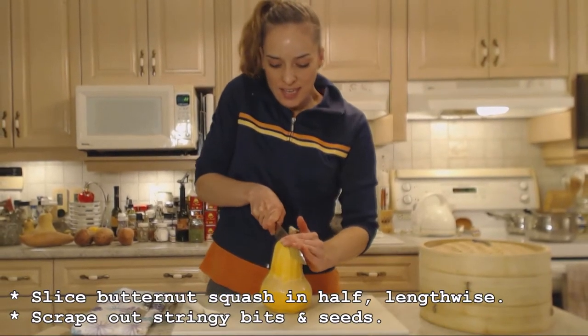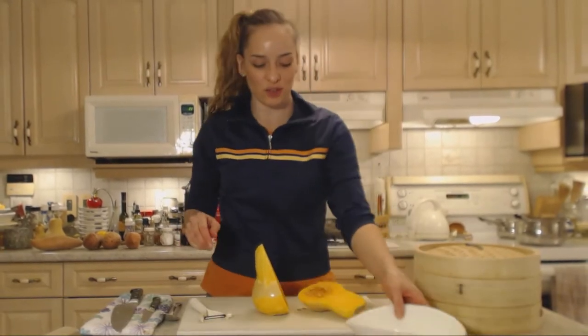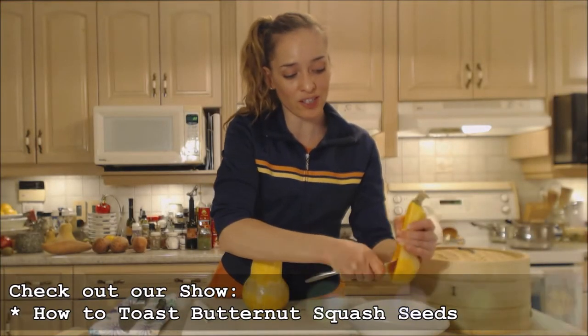Let's cut this in half and take out the seeds — don't throw those out either. You can use those for snacks or save them for next year's planting. Make sure you check out my recipe for how to toast butternut squash seeds.